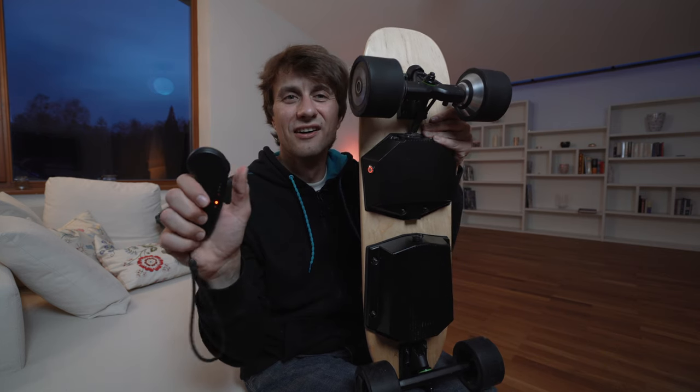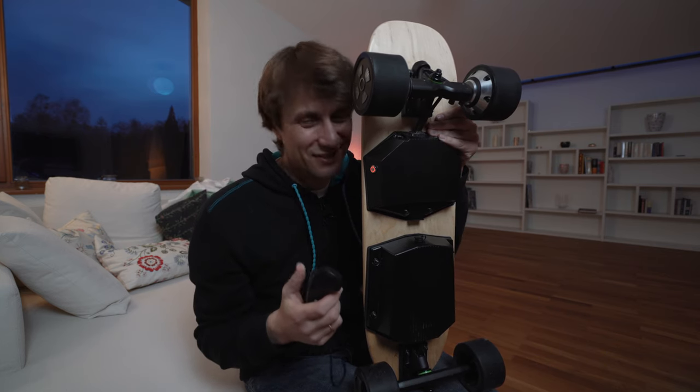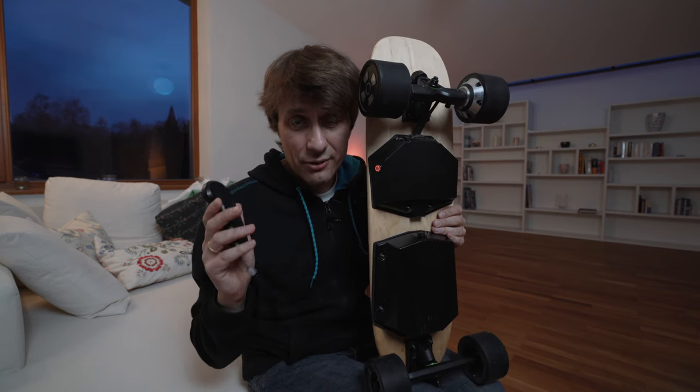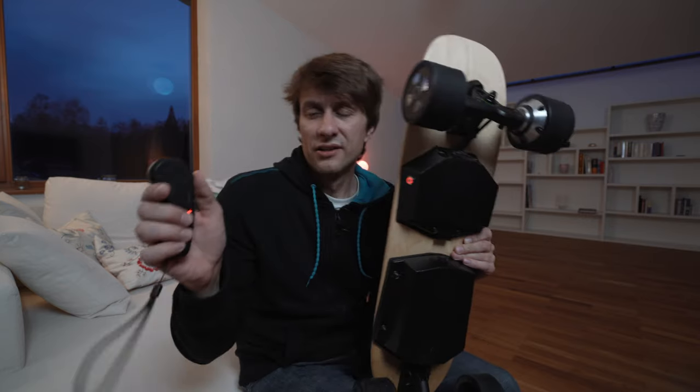Ich zeige euch mal kurz, wie man Gas gibt mit dem Brett. Bremse nach unten. Bremse nach unten. Man hat hier noch einen Schalter, da kann man auch mit dem Board rückwärts fahren. Aber das brauche ich nicht, ich fahre lieber vorwärts. Also die Fernbedienung ist sehr simpel aufgebaut: drückt man nach vorne, gibt man Gas; zieht man nach hinten, bremst das Skateboard.